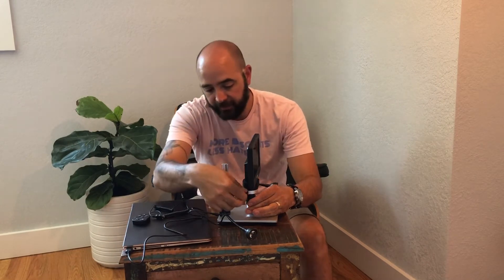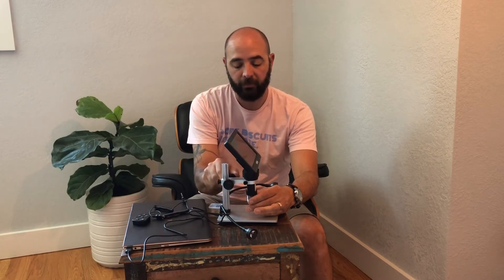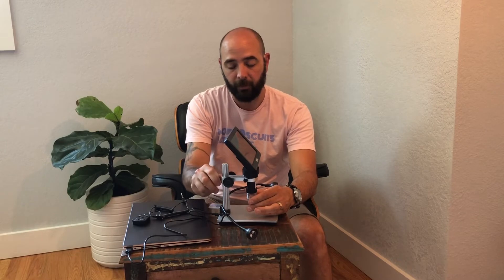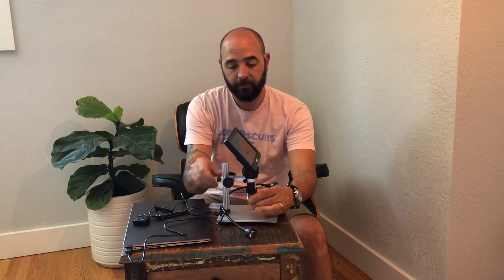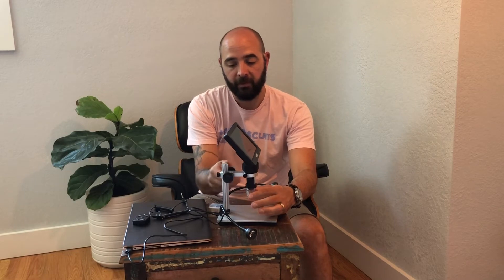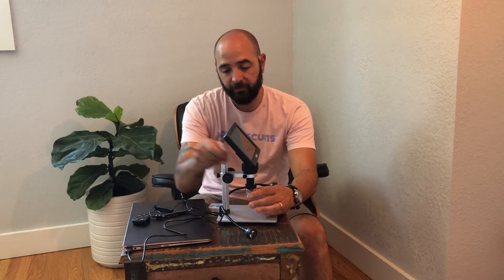Go ahead and tighten these and lock them in. Now this is ready to move. The knobs on the sides help you get it just right to where you want it, and then the one in the back goes ahead and locks everything in. Now we're ready to go.